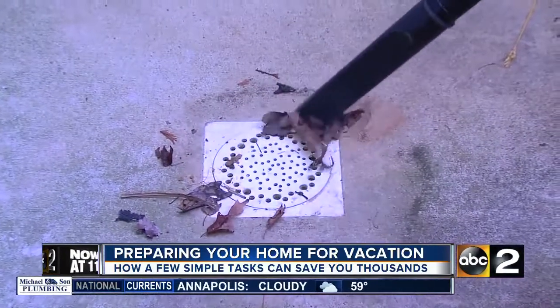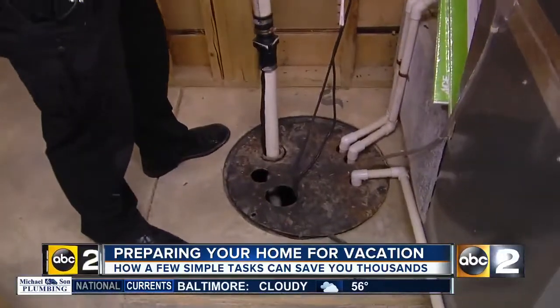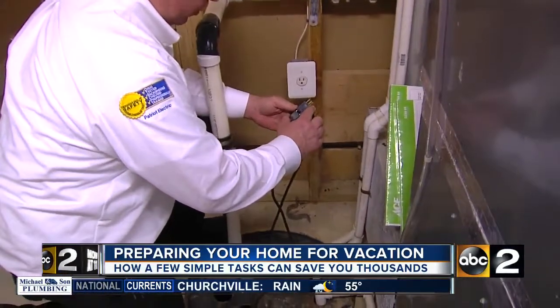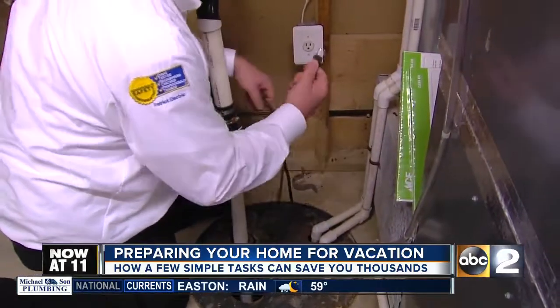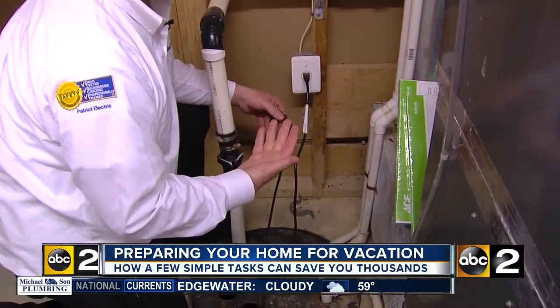To keep your home from flooding, make sure the drain area in the basement is clean and your sump pump is working properly. A real easy way to test your sump pump — a lot of people don't realize this — there are two plugs. This plug here acts as a switch to a float that's down there. You can just bypass that, plug it in, and you can hear the sump pump come on, so you know that it's working.